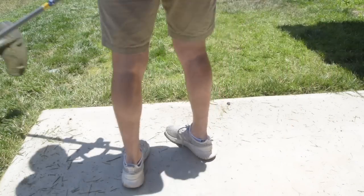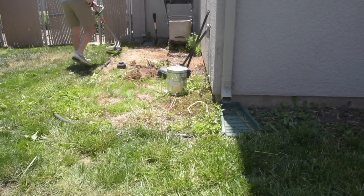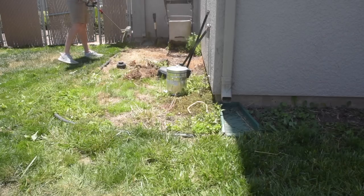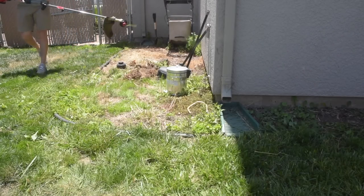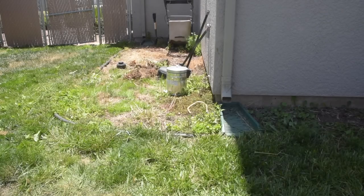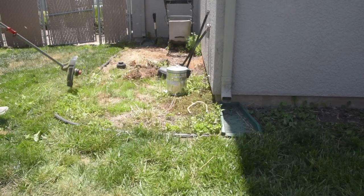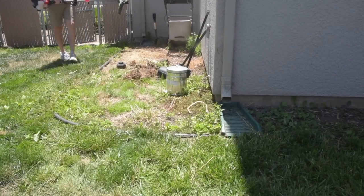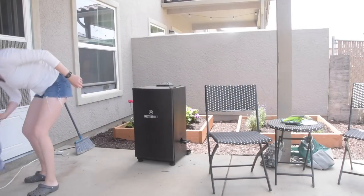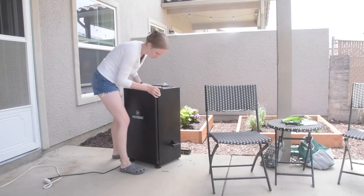One confession: we actually did not complete the entire backyard in this video. The whole area in the back — we did not finish it. We had plans to mulch it and get rid of the weeds but we just ran out of time and honestly motivation. All we really see when we're in our backyard is this little space and where the flower beds are, so I'm not that bothered by it, but maybe someday we'll take care of that mess over there.